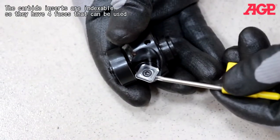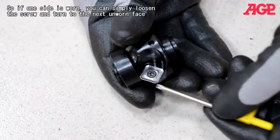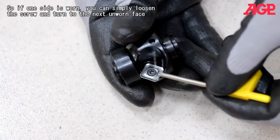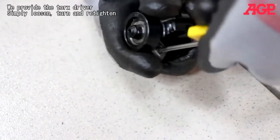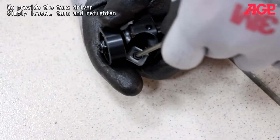The carbide inserts are indexable, so they have four faces that can be used. If one side is worn, you can simply loosen the screw and turn to the next unworn face — we provide the Torx driver for this. Simply loosen, turn, and then re-tighten.